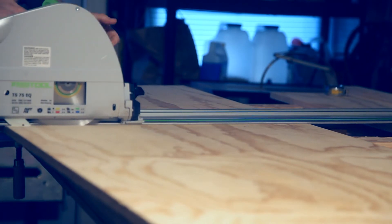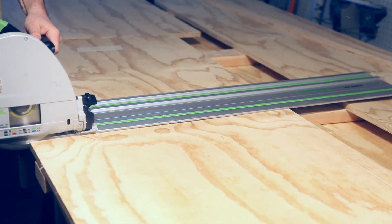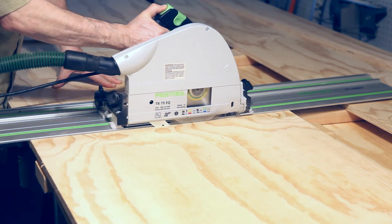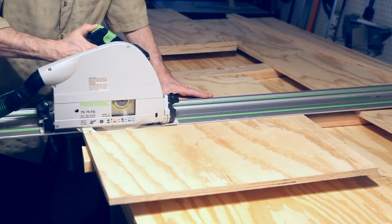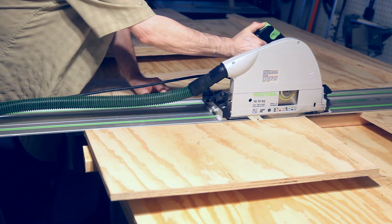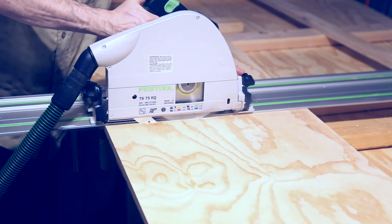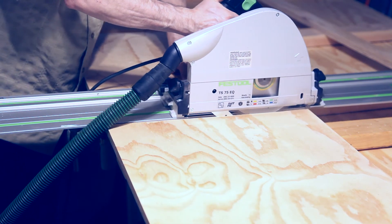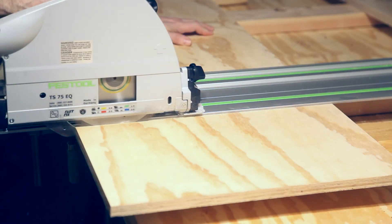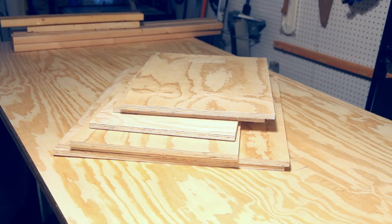Do the same thing for the cross cuts. And again. And the process continues until all the panels are cut. Oops! And that's it — there's the panels.